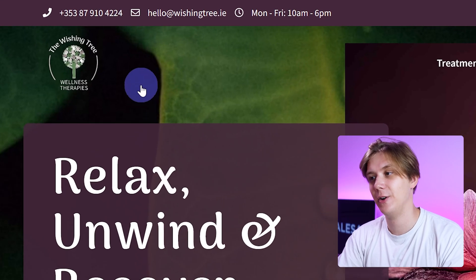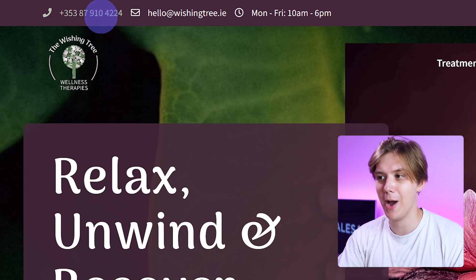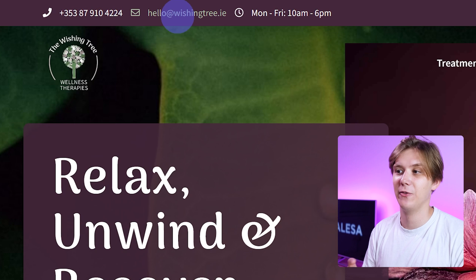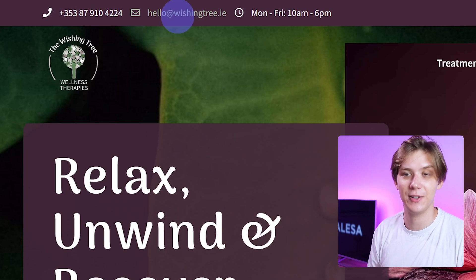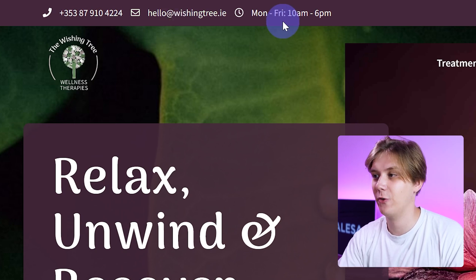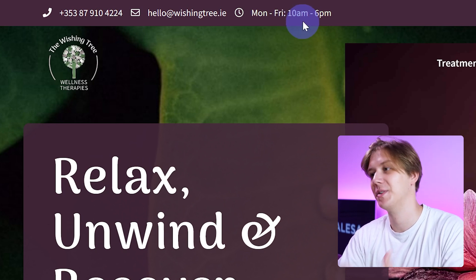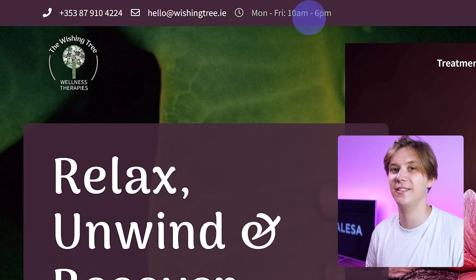The next thing I notice in the header is when I hover over with my mouse the color changes, but it's not clickable. For the telephone number and the email, this could very easily be made clickable. The same thing for the opening hours — which probably should not be clickable — but the hover state still indicates that it is clickable.